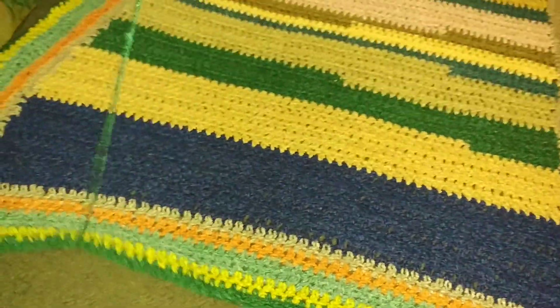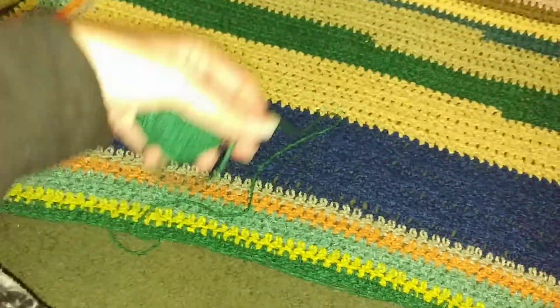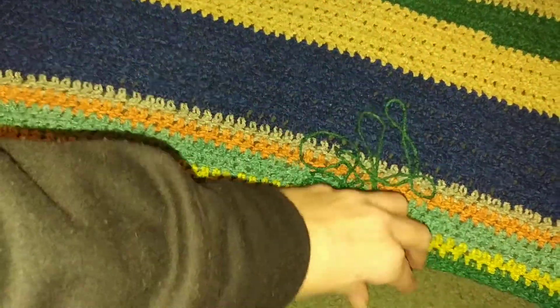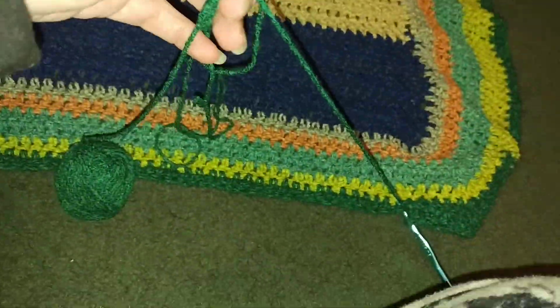This is the ball I'm working with right now. It's attached to the blanket.